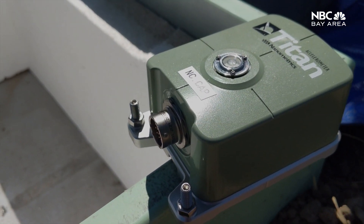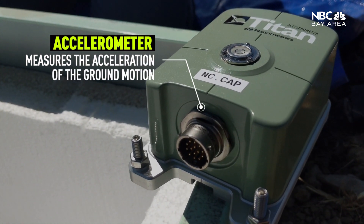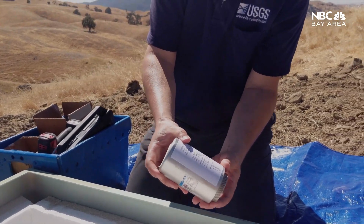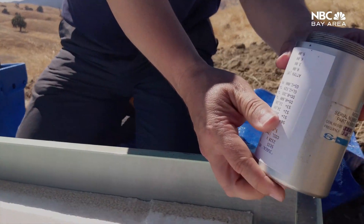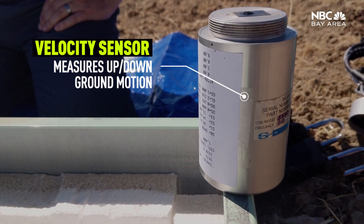Here we have the two sensors we're going to be installing. That's called an accelerometer — it measures the acceleration of ground motion. Another sensor we put in here — I'm holding it upside down, it goes this way — and this is a velocity sensor. It only has one component and only measures up-down ground motion.